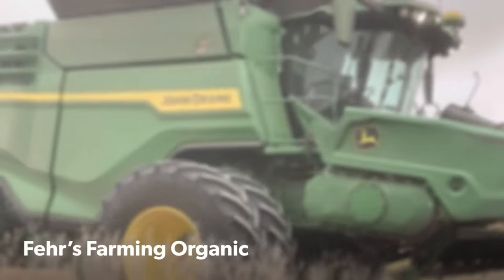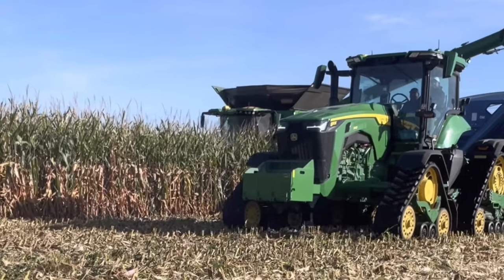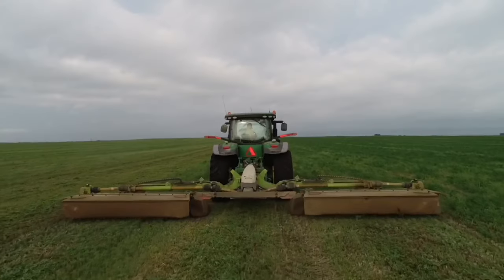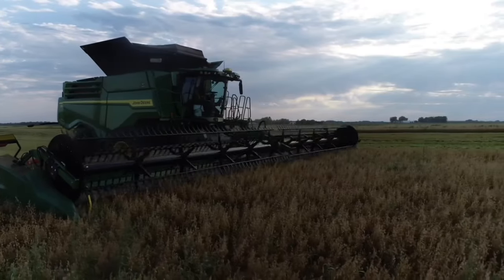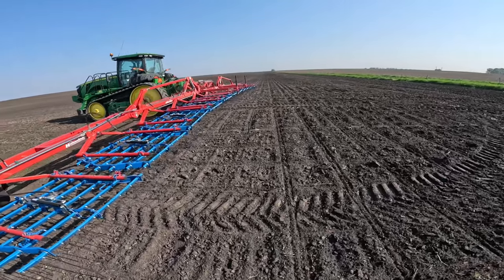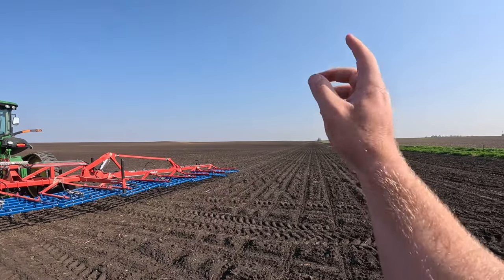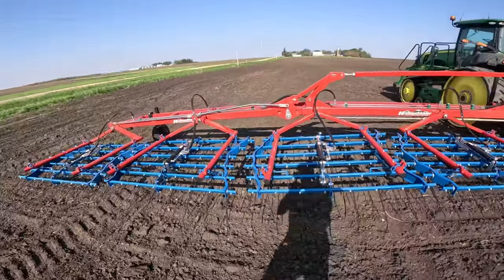Well hey there guys, it's been a while. Today we're going to do some tine weeding. This is a very crucial first pass on our cornfields. This field was planted two, three days ago — two days ago. It's a pretty big field. We got Lucas going up there in the tine weeder, and I'm going to start on the south side. These are 60-foot Hudson Bickler tine weeders.